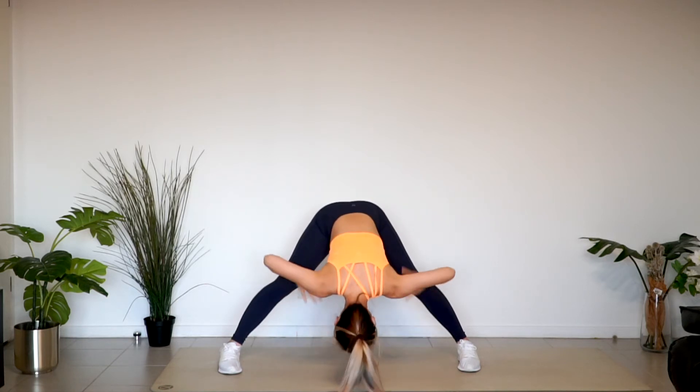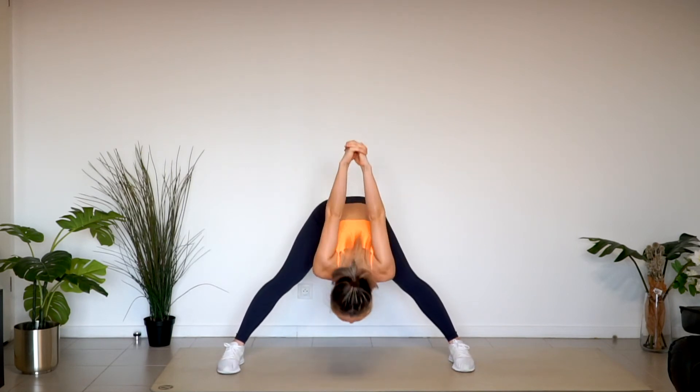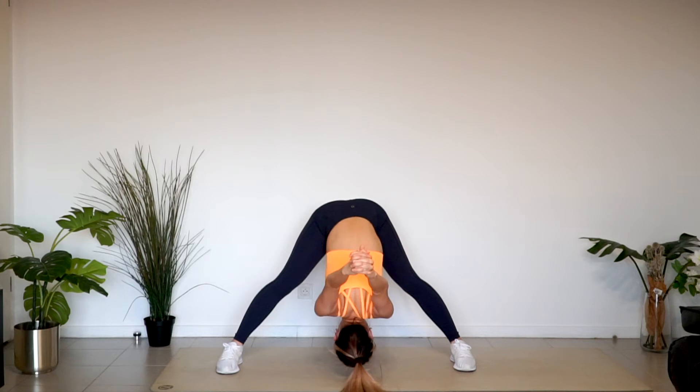Put your hands on your waist and come up with the pressure on your stomach. Hold your hands together behind your back. Lower your upper body and move your hands forward. Every breath you breathe out, your body gets closer to the floor.